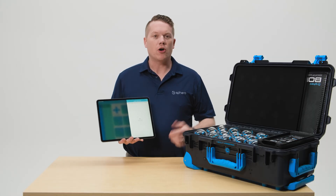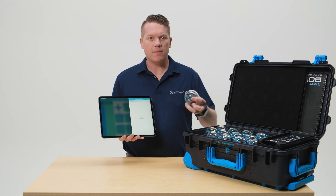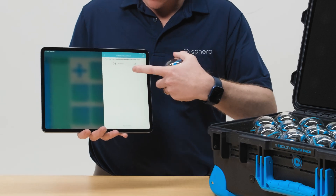When you're ready to get programming with your kids and need to pass out the robots, have the kids form a line, take a robot, shake it to wake it up, and connect.